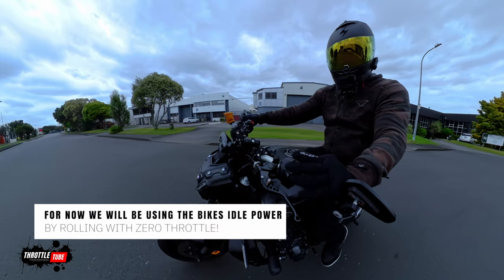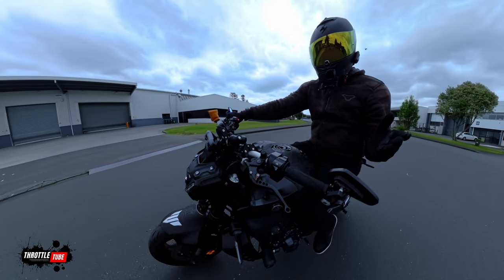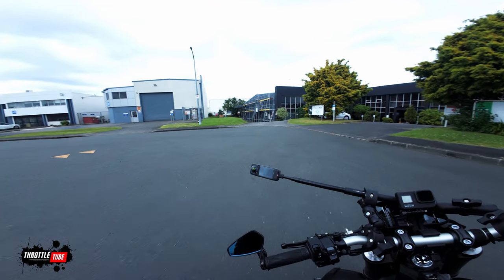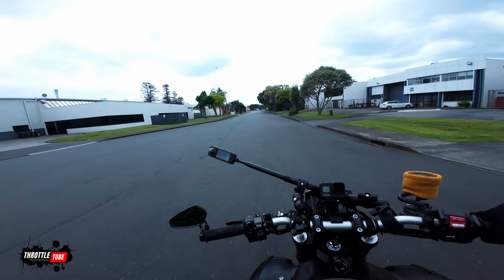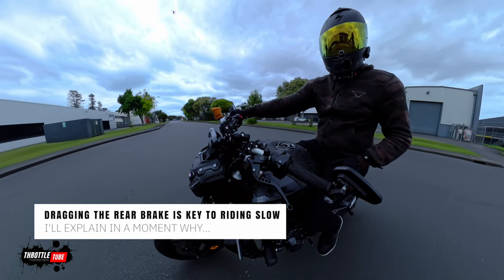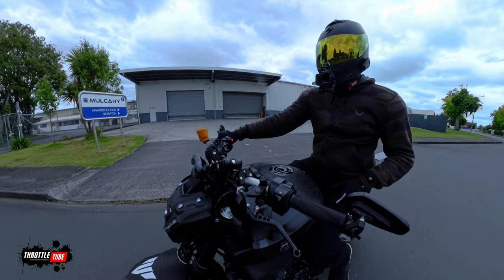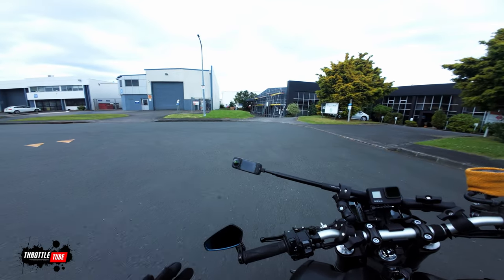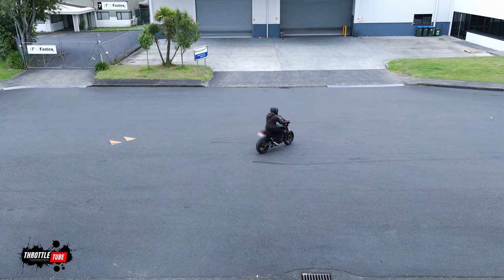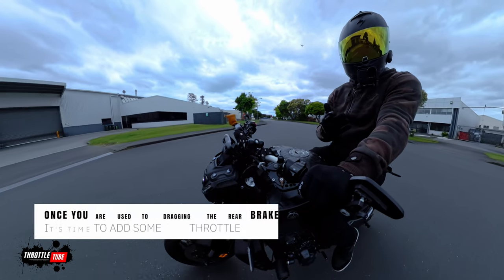So once you've got it rolling, start getting used to pressing your back brake. I'm implementing my back brake here, and you'll get to a point where you'll feel the bike really start to judder — that's obviously just before it's about to stall. Get used to using your back brake because you want to drag it in a controlled manner, not push it down all the way. So that's like level one of riding at slow speed: drag your brake, roll around in circles, clutch in, clutch out.